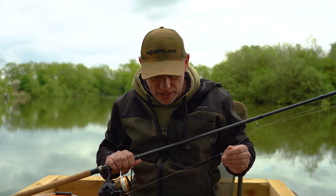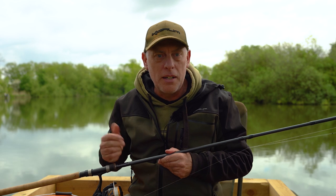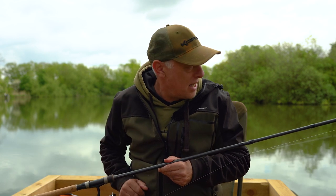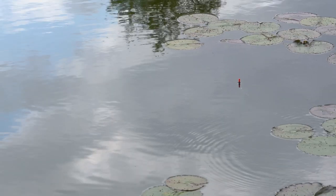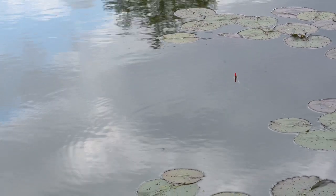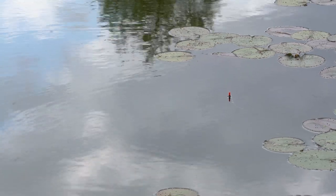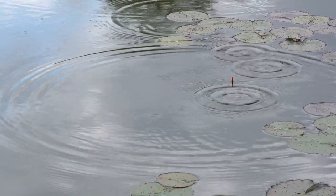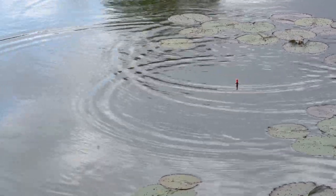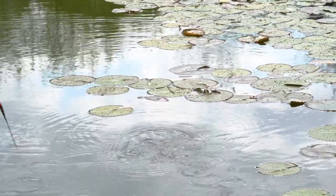I've got a reel loaded up with six pound Glide line. The reason I'm using the Glide even though I'm fishing on still water - you might think you'd be better off with a sinking line - is that I'm fishing really close in under the rod tip, so I don't need to stick that line out of the way of the wind. It's helpful to keep it on top because as soon as you get a bite you can pick that line up really quickly because it's floating on the surface.